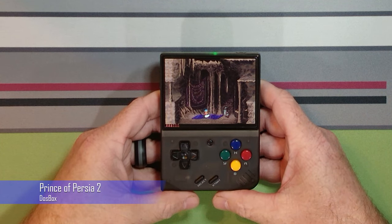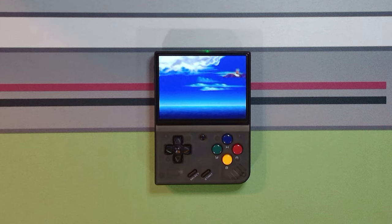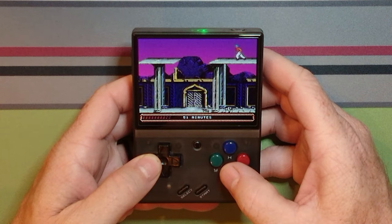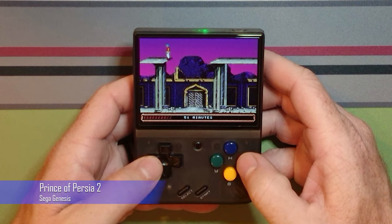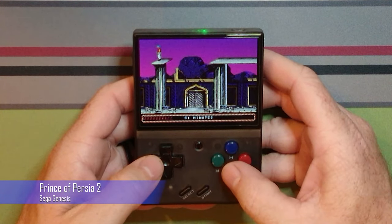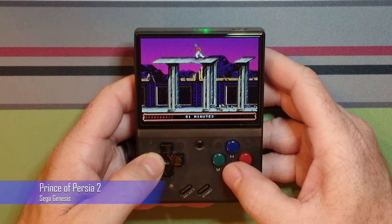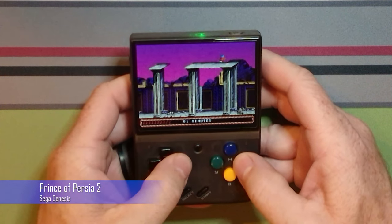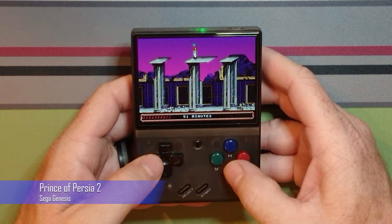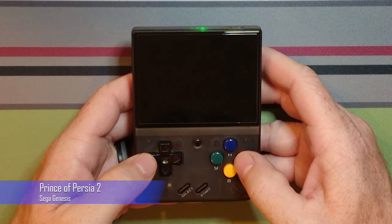I found a ROM on the SD card marked as a prototype. A prototype port of Prince of Persia 2 was discovered a few years ago for the Sega Genesis. I found the game very playable on the Miu Mini, especially after applying a patch available on romhacking.net. I've included a link in the description to the patch as well as a site that provides rompatcher.js. Applying this patch fixes the music and also a game-breaking bug on level 9 that prevents access to the horse statue. With the patch, the horse statue is easily accessible, allowing the prince to progress to the next level. Without the patch, you'll have to enter a code to get to the next level.